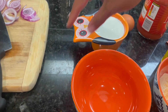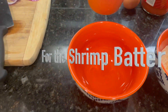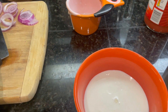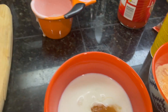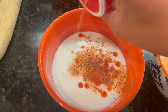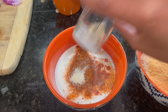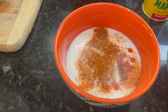Okay, so for our batter for our shrimp, we're gonna use one cup of buttermilk, one egg — look at that, I cracked it with one hand! Two teaspoons of hot sauce with some Slap Ya Mama seasoning, Cajun seasoning, and some onion powder. And then we'll stir that up.